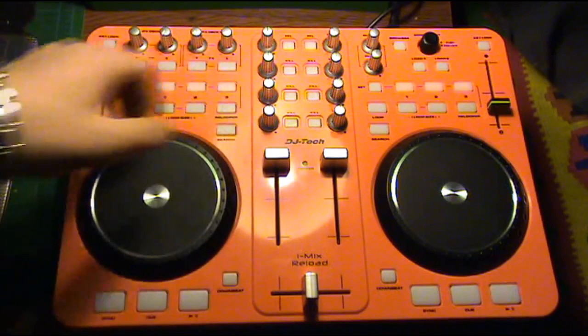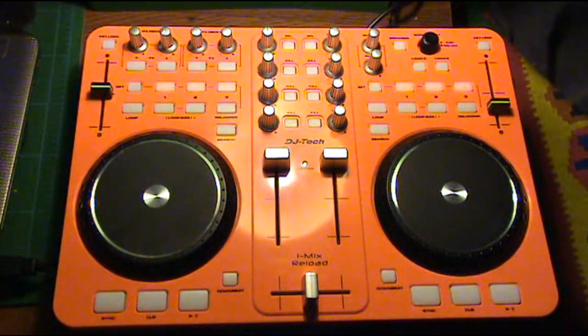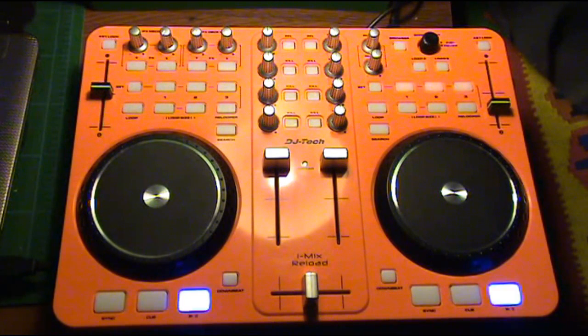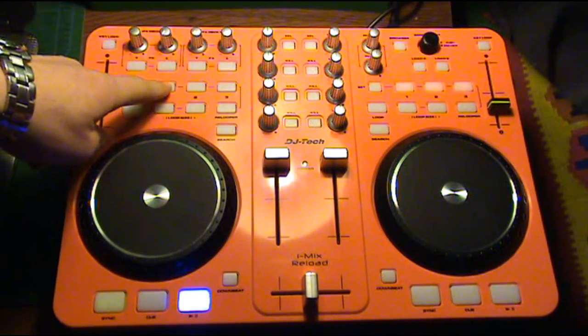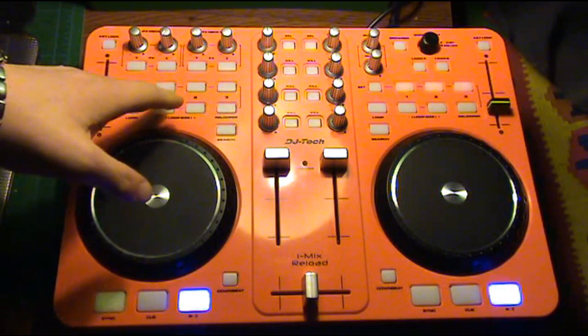Here are our cue points for deck A and here are our cue points for deck B. First let's press set, then play some music. And once you press set, you just have to press on your button right here, which allows you to drop a cue point.